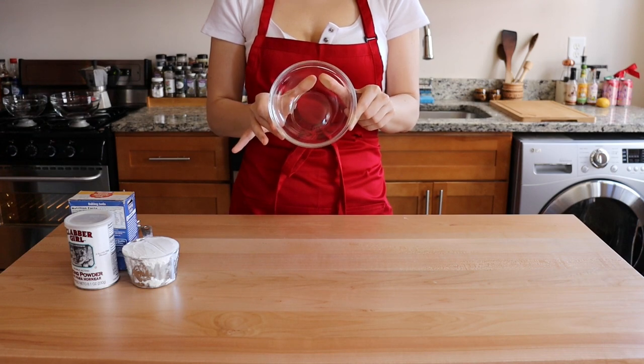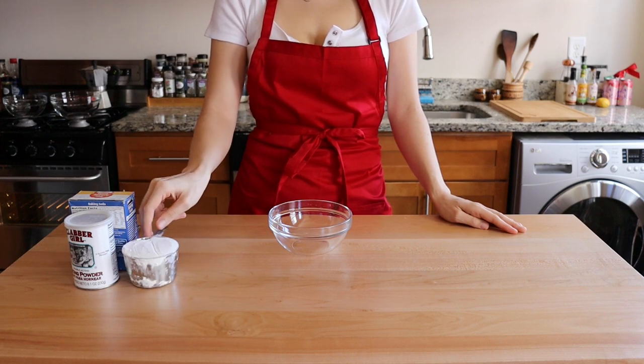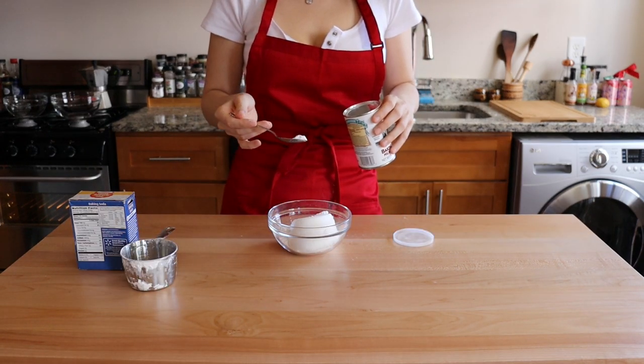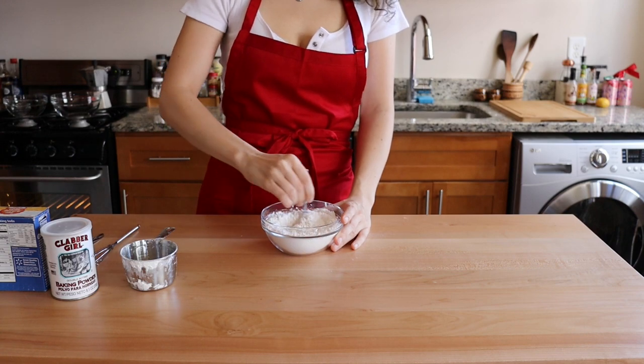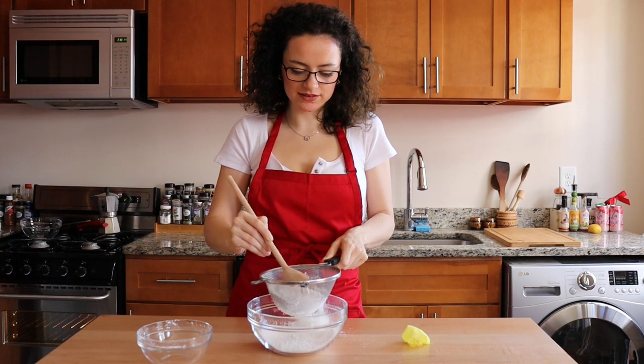The recipe starts with a smaller bowl than you actually need, because you want to spill all over the place later. Add 1 cup of all-purpose flour, 2/3 teaspoon of baking powder for puffing, and 1/3 teaspoon of baking soda for spreading. Give it a swirl to homogenize everything, then sift your dry ingredients through a fine mesh sieve.